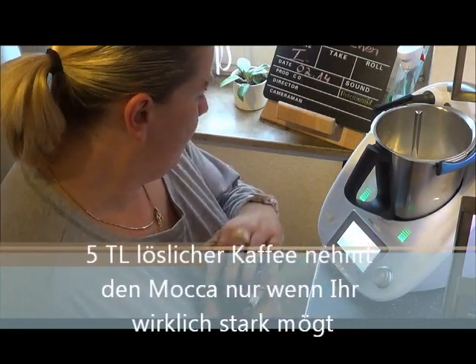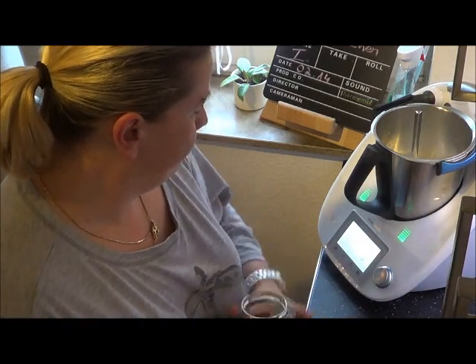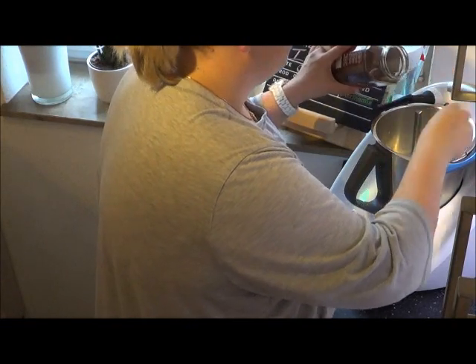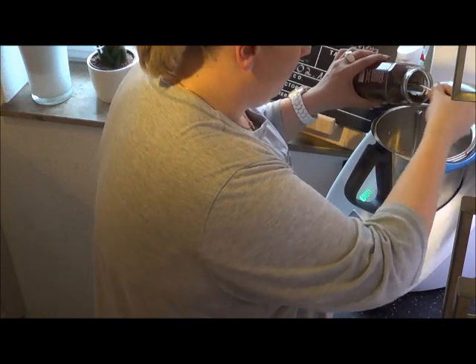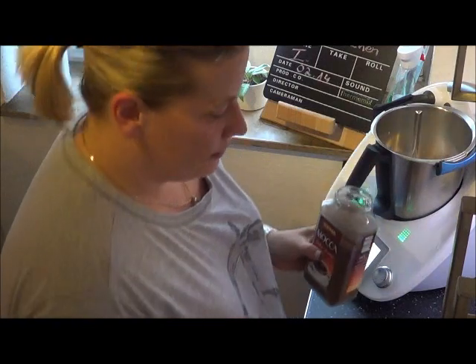Also, das wird man mir vergeben. Die geben wir jetzt dazu, 5 Stück. 2, 3, 4, 5 — und ich mag das ja gerne, wenn das wirklich stark ist.